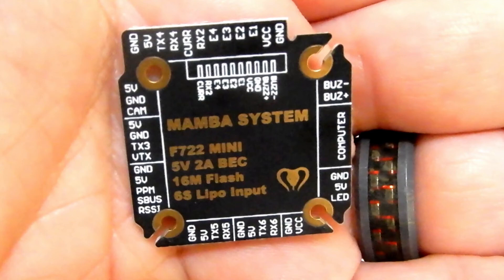It also comes with a little metal plate that shows you everything you need to know about it. Going clockwise starting at 1 o'clock: buzzer positive and negative, then the USB plug, then ground, 5 volt, and LED port. Getting close to 6 o'clock we've got VCC in and ground if you're going to run a VTX that requires more than 5 volts.